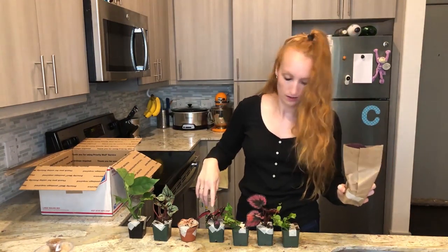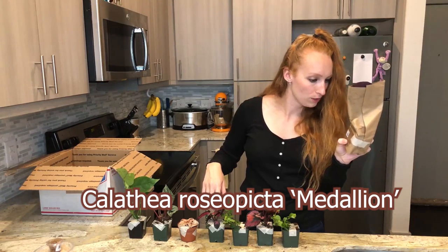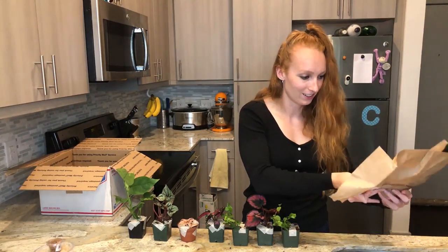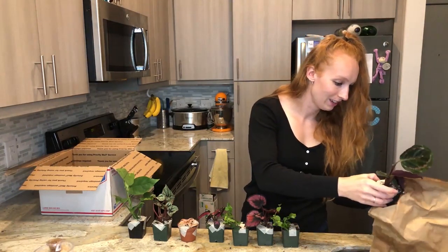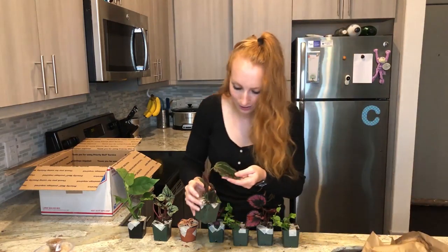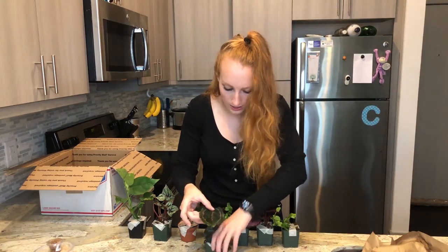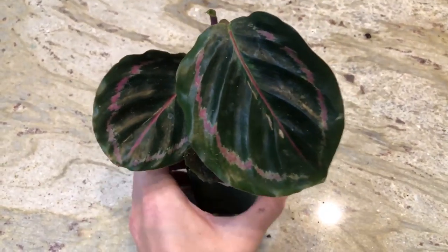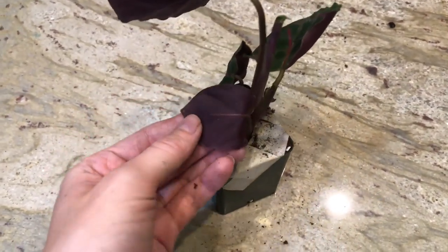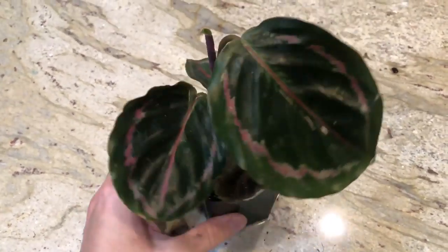This is another one of the Calatheas — this is Roseopicta Mendelein. Look, it has such a big leaf already — this one's gorgeous. As you can see, it's already got these colored lines throughout the leaf, which I think is cool. What's exciting is it's already got a new leaf growing. These guys are going to get pretty big and I'm pretty stoked.